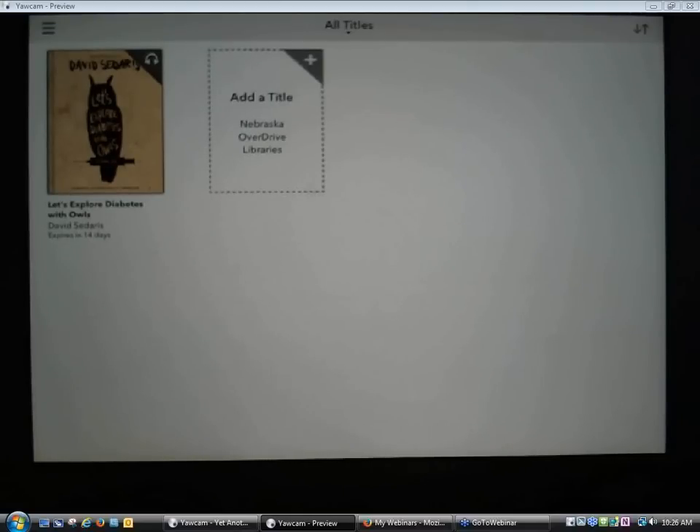That is a quick run-through of how to download the OverDrive app on an iPad, set it up with your OverDrive account, add a library, go to the Nebraska OverDrive Library site, check out a book, download it, and get it on your device. Everything went smoothly, so hopefully it will work as seamlessly for you when a patron comes in.